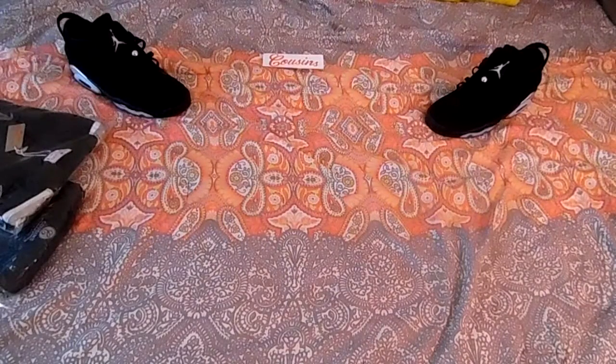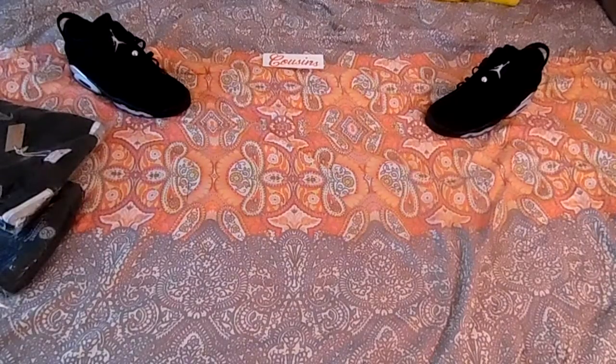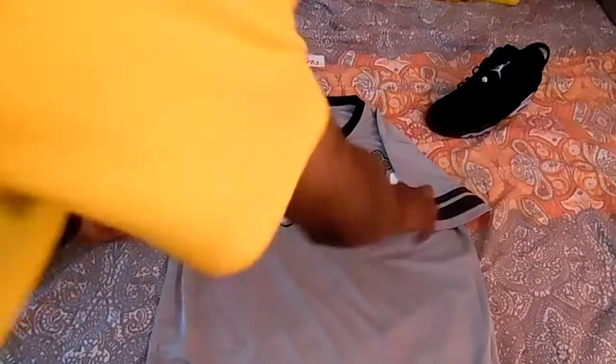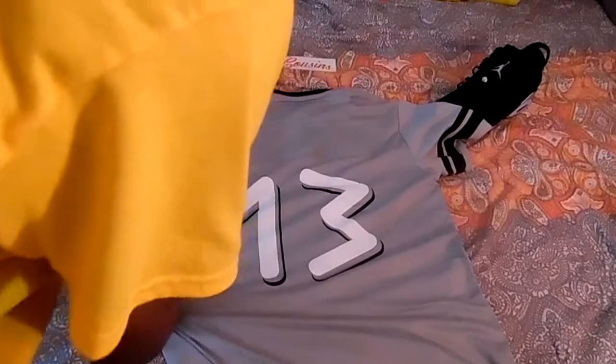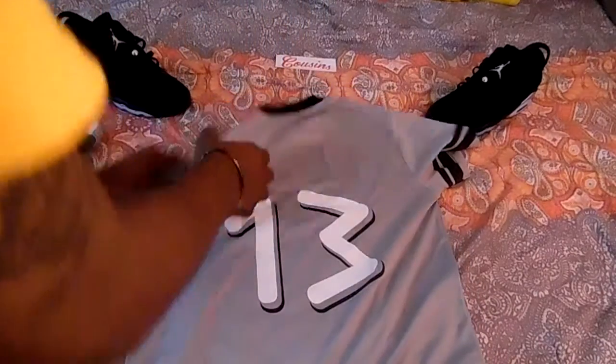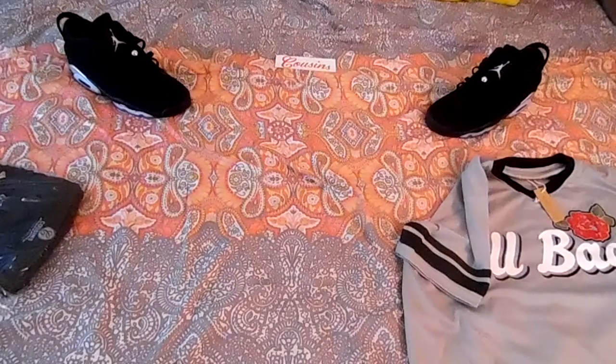Next up we got the All Bad jersey. A lot of this stuff I wanted to get in my size, which is technically a large, but I got extra larges in these just because I know it's gonna be winter so I might wear a hoodie or something over them. So I got the All Bad gray — I think they call it a practice jersey — but it's dope. I got the metallic lows, so this can kind of go with those. On the front you got 'All Bad' with a red rose, then you got 13 on the back. It's got a little space here — I'm probably gonna end up trying to put my name there or something.